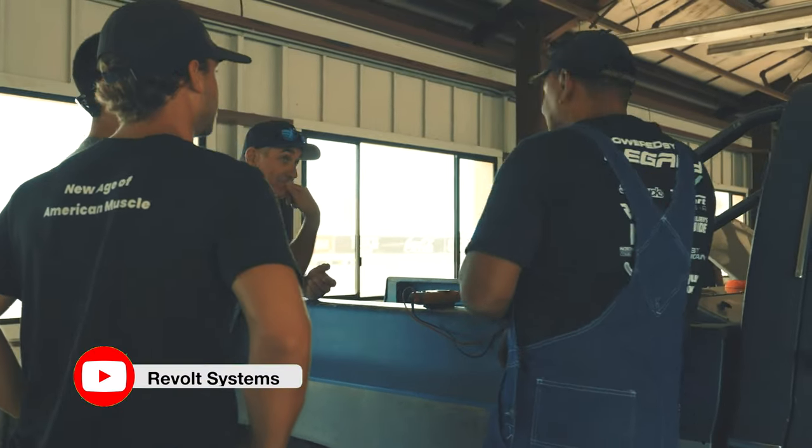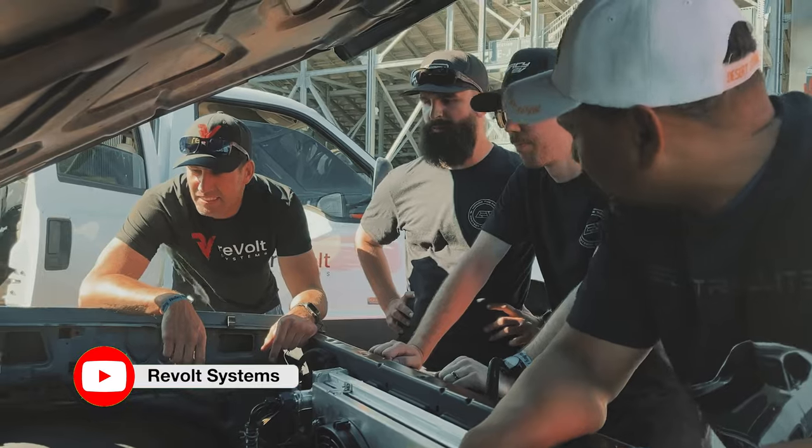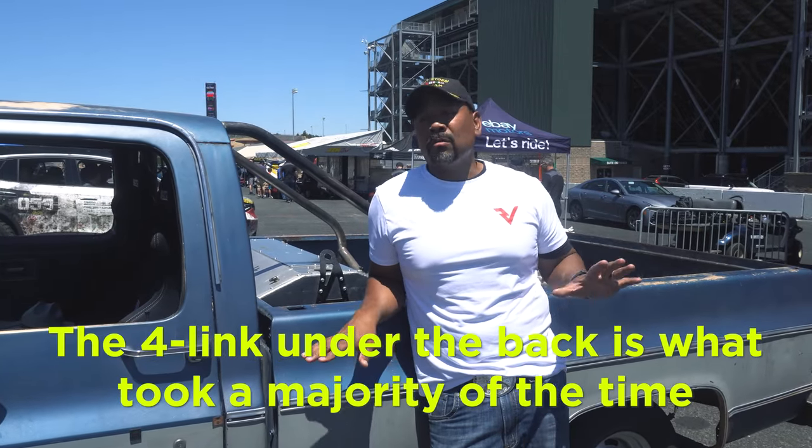The reboot kit — we bolted the motor in, it took 20-30 minutes to drop it in and put it up. But the wiring took us a couple hours. The four-link under the back is what took the majority of the time.